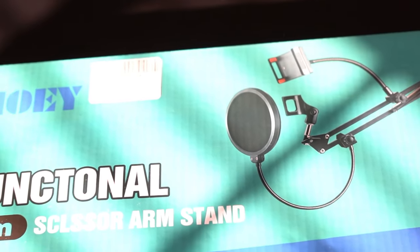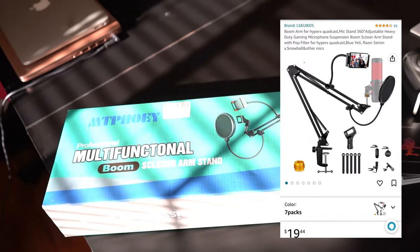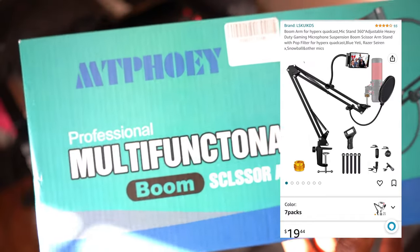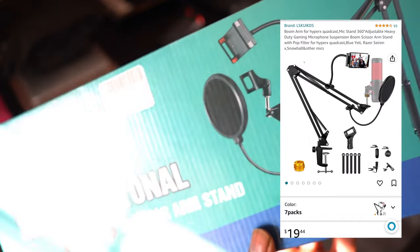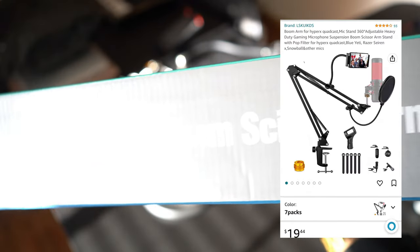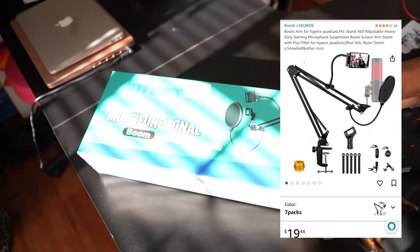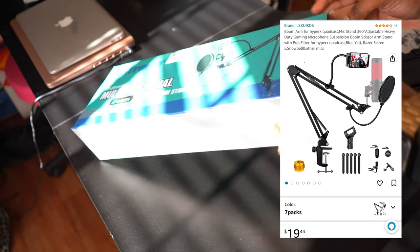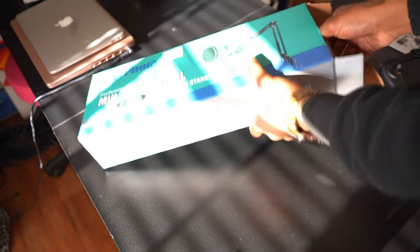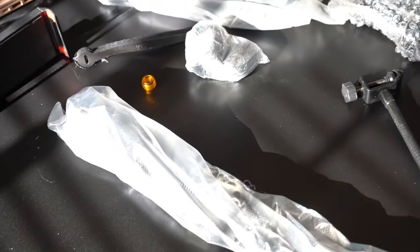Hello everybody, this is Carlos Six. I'm here to review this boom mic stand for either your microphone or your camera. I'll be showing you how to assemble it and then reviewing the quality of this item to let you guys know if it is worthy of purchasing for your media needs. Please stay tuned for this next about five minutes of review.